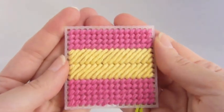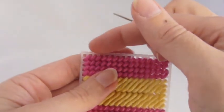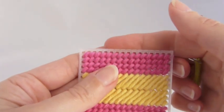So you've stitched this beautiful piece of plastic canvas, and now you want to add some kind of edging to cover this raw edge.